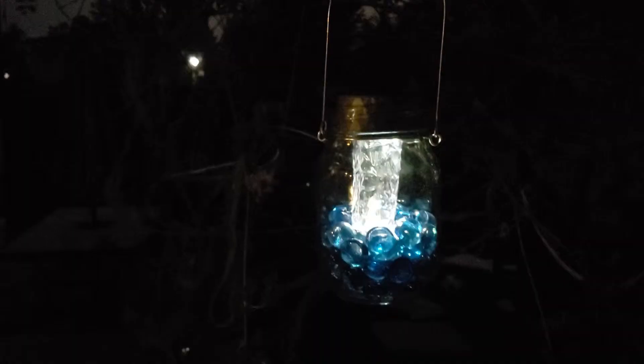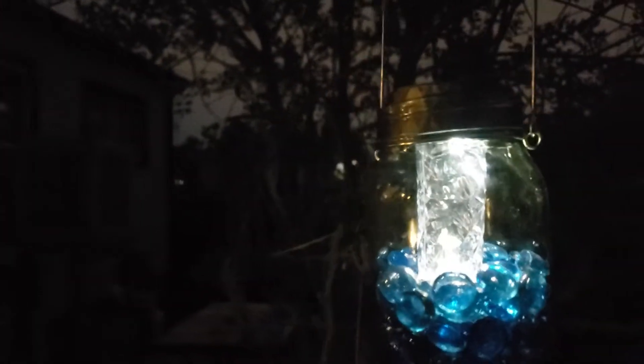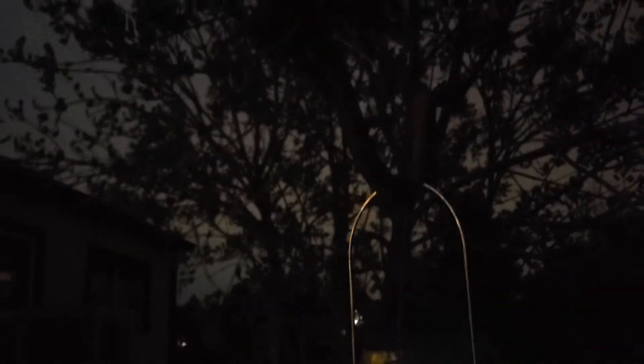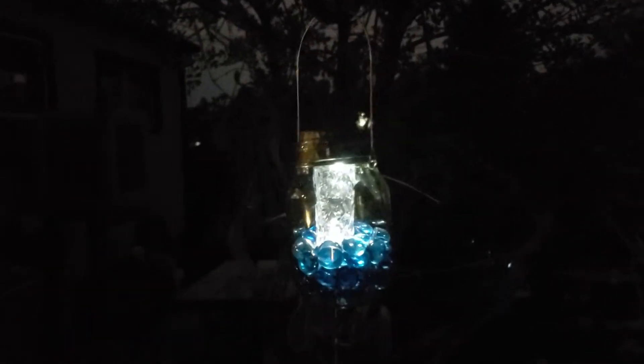Let me show you outside. Okay, so here we are outside and it looks cool! You can tell it's still a little bright out, but it looks great. And it costs three dollars.